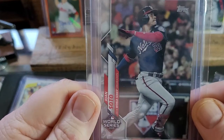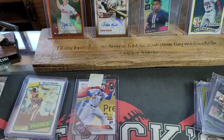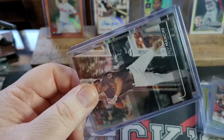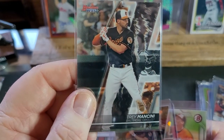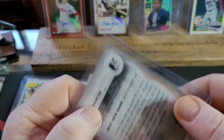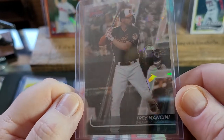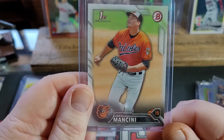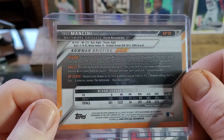We got a Juan Soto World Series card from 2019 — very nice. He knows I collect Juan Soto, the Little Bambino. We've got some more Trey Mancini — look at that Trey Mancini Bowman's Best. What a sweet card. I really like the Orioles uniform, the orange and the black. And there's a Bowman's Best refractor variant. That is going to look so good in the collection. First Bowman of Trey Mancini — holy moly, John, thank you so much. I simply love it.